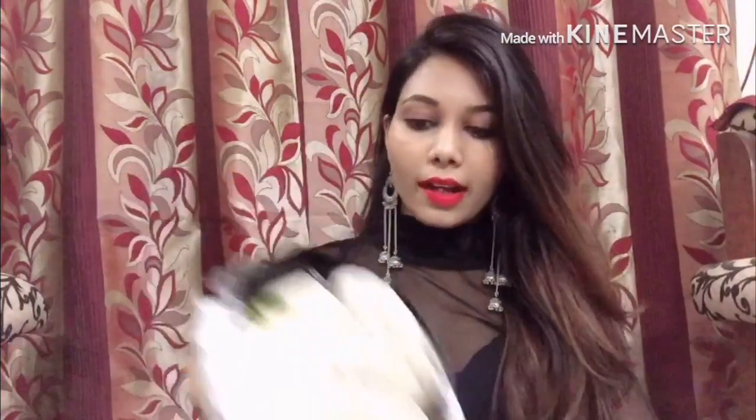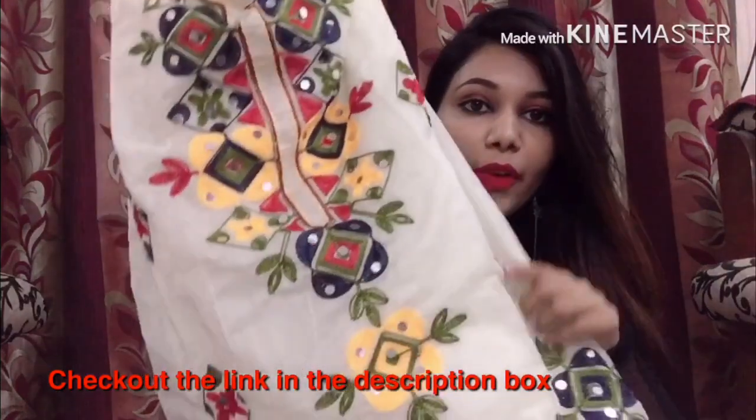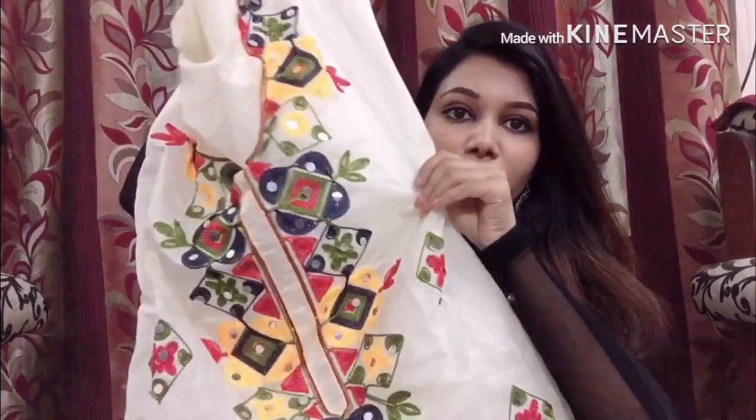This is the first suit. It came in the normal Flipkart packaging. This is basically an unstitched sarvaz suit dress material. It's a pretty off-white color — it may look white on camera but it's actually off-white. The top material is chanderi, which is really nice, and the length is good.